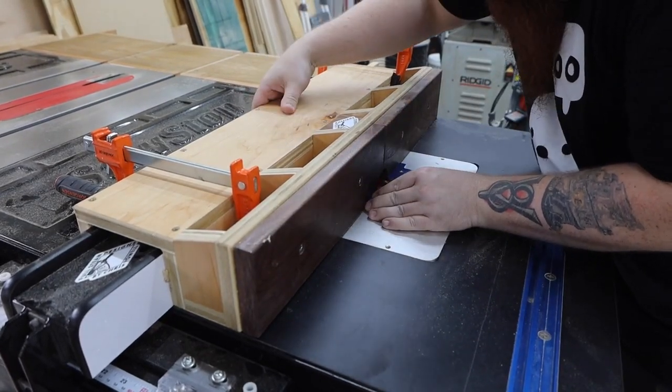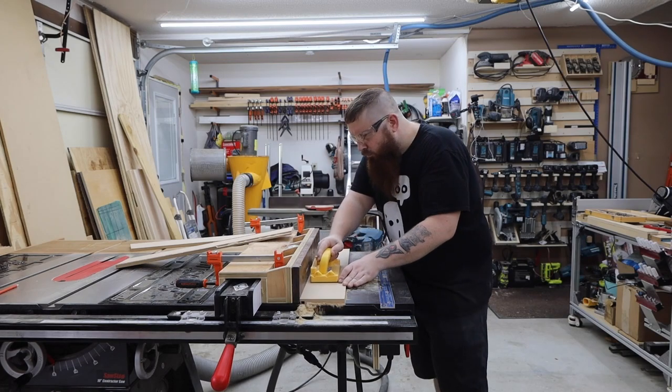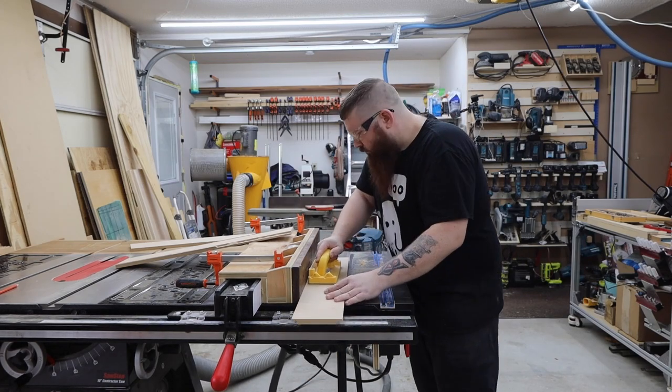I'm cutting dados in some of the panels to help with assembly. If you don't have a way to do this, you can just subtract a quarter inch from the pieces that fit into the dados, but I really think this helps with assembly and makes everything stronger.